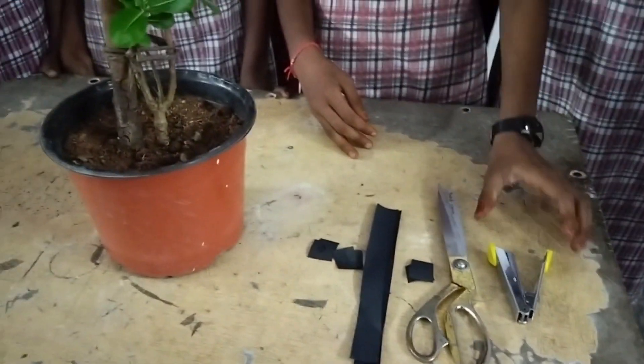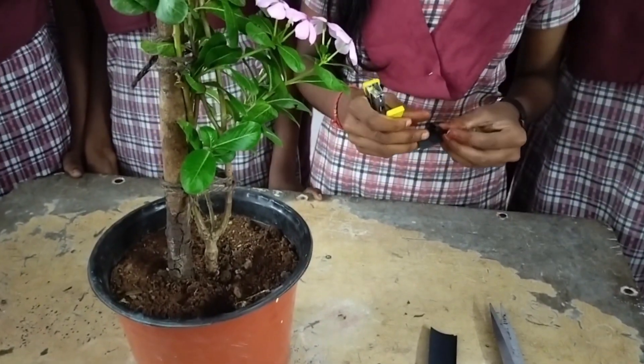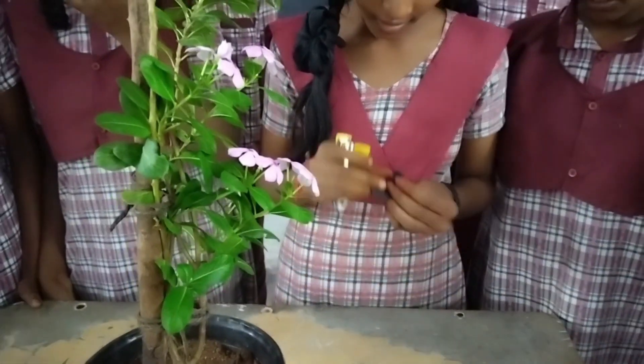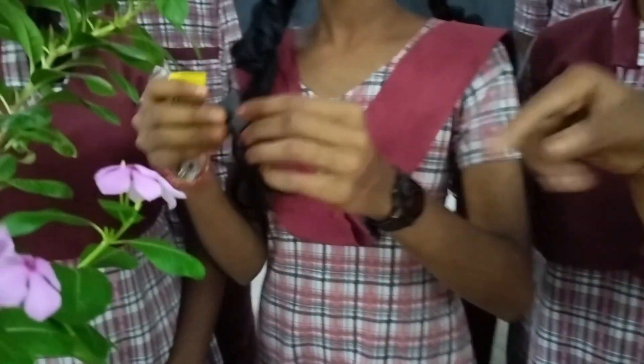First we kept the potted plant in a dark room for 3 days. After that we took this plant for the experiment. The plant is periwinkle.